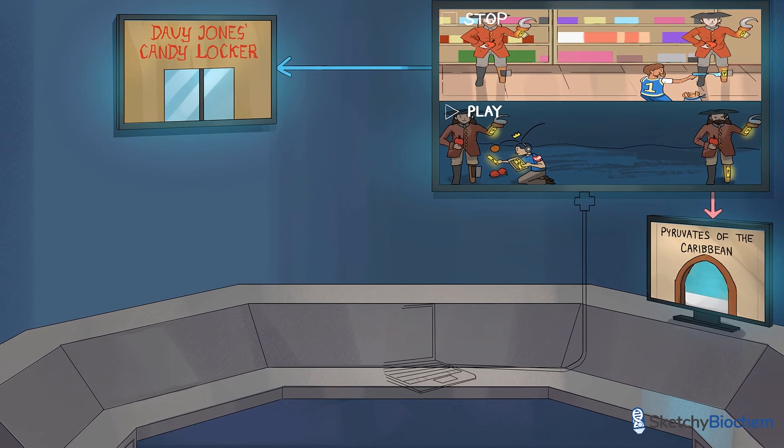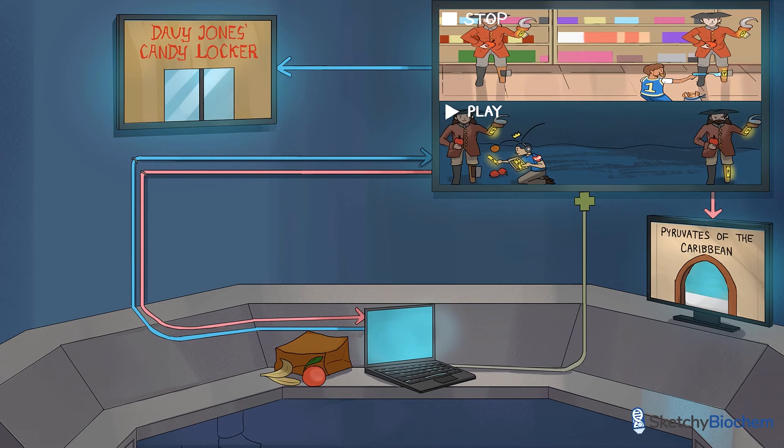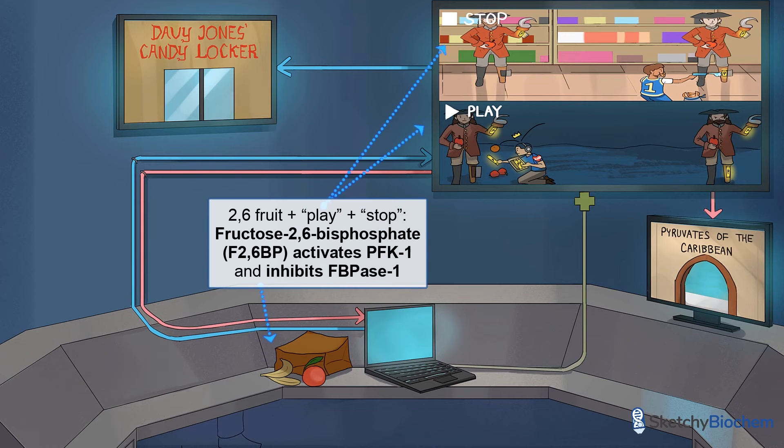You'll see a security laptop that's connected to the monitor on the wall. Right next to the laptop is some 2,6 fruit, representing F26BP. The bottom of the screen now says play and the top says stop — that's because F26BP activates PFK1 while it inhibits FBPase1.